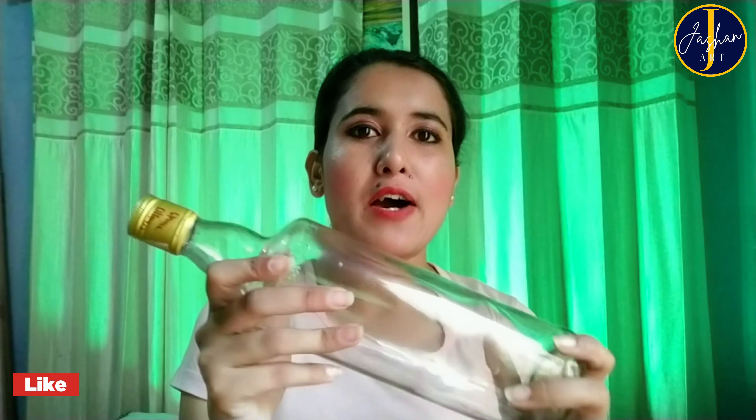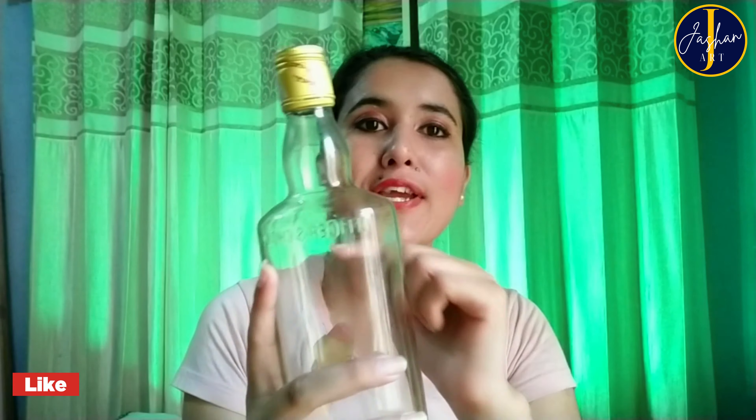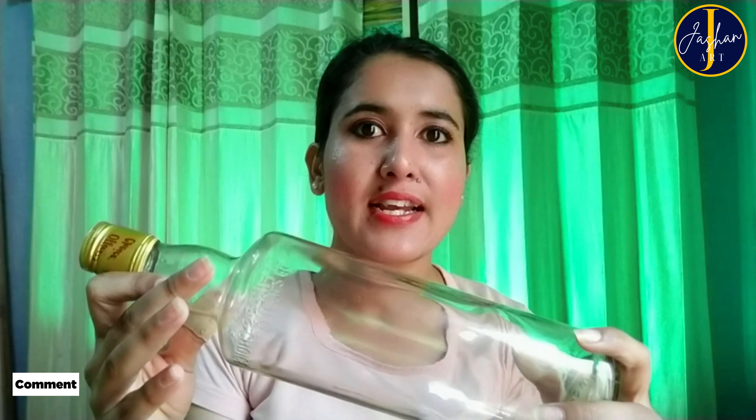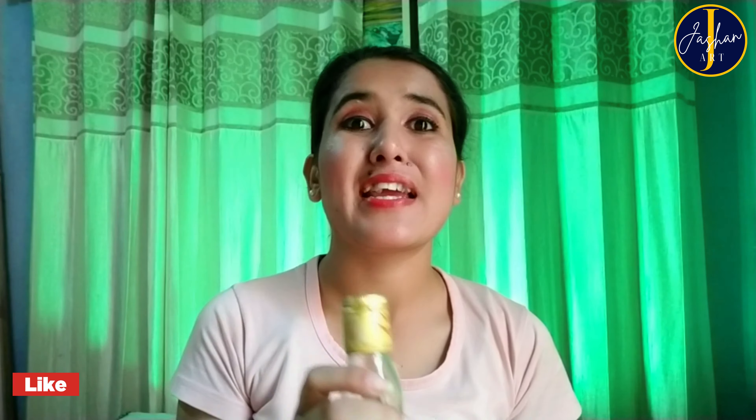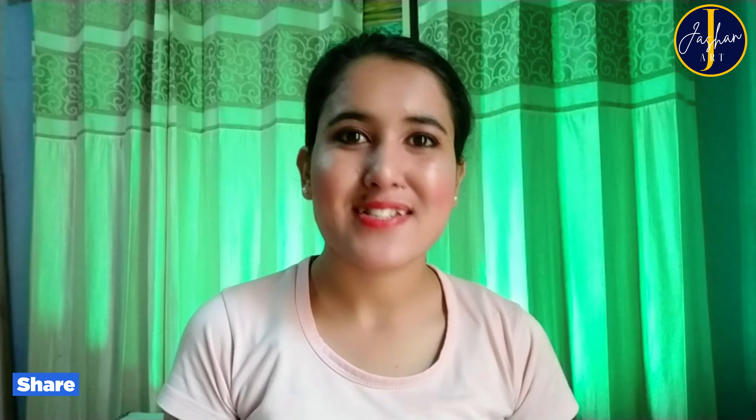Hey guys, welcome back to my art channel Jashan Art. I am Jashan and today I am here with another art video, which is to make flower vases from glass bottles. We have to break all these glass bottles to make these flower vases, and for this I have to use some kind of fire technique. I am pretty scared because of this band-aid, because it might catch fire during the process, but I'll try to protect my fingers and break the bottles. So let's start.